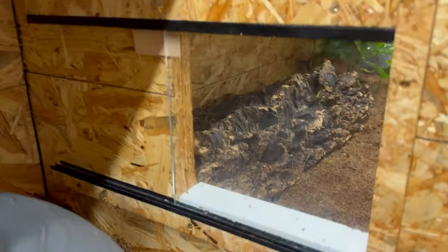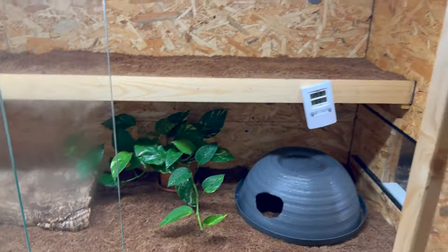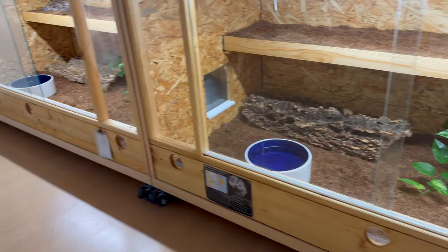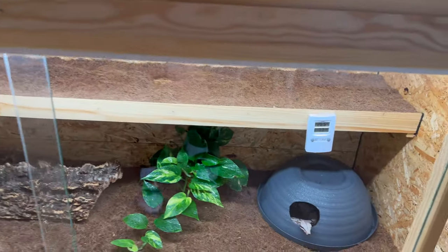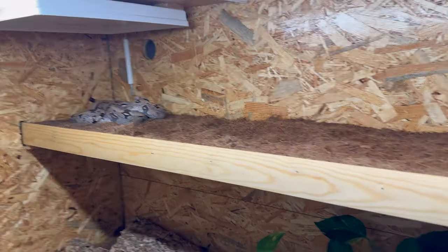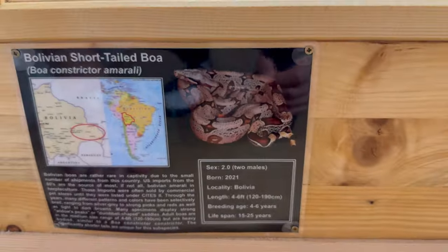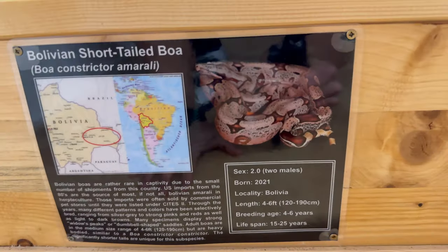I've also added this sliding door where they can actually go into the next enclosure, all the way from this big one over there. Those are six-foot cages, so definitely loads of space for them to roam around. I have a female on this side and the males on this side, and hopefully I'll breed these guys in the future. I have two pairs, two block lines of Bolivians — the Baron Miller block line, the 2021s, and the 2022 silver bags as well.